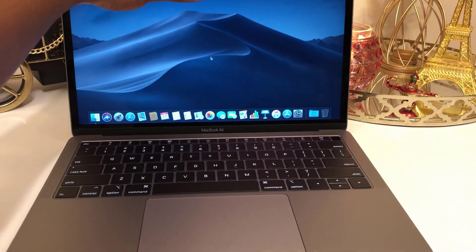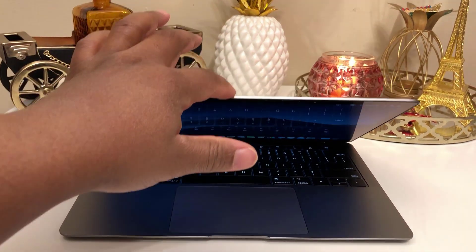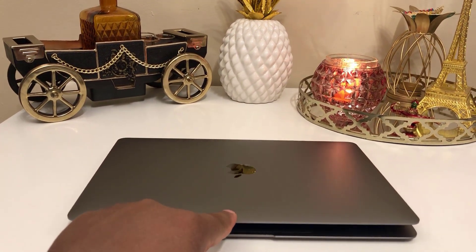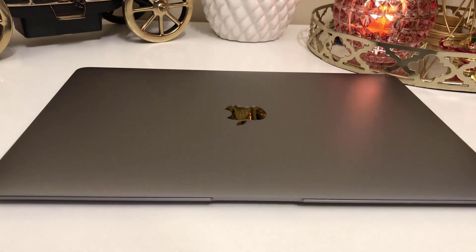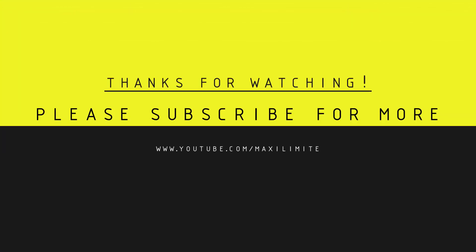This will conclude today's unboxing. In my next video, I will be doing a full review of this MacBook Air, so stay tuned for that. Thank you so much for watching this video. As always, don't forget to like and subscribe to the channel. This is MaxiLimit signing out.